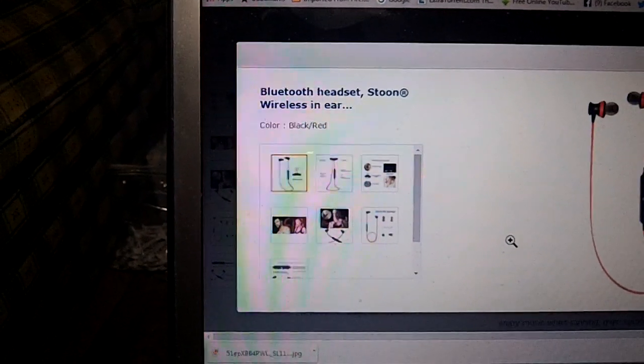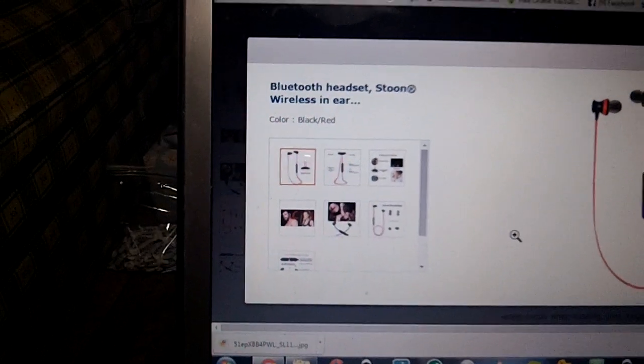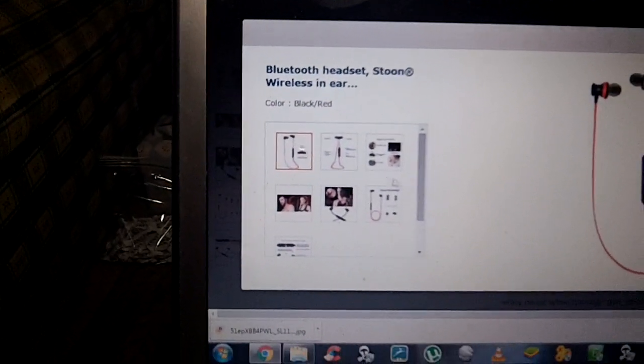I do have Beats Audio headphones, and yes, they sound great, but yes, they're $200 — so you can take that for whatever you want.